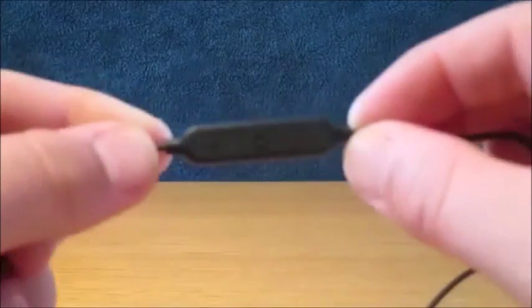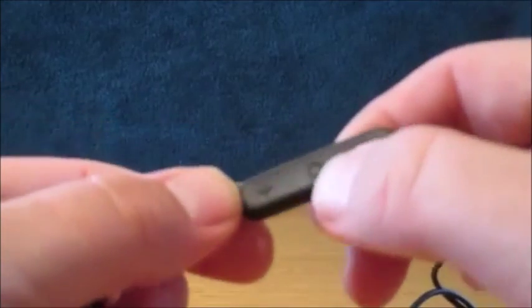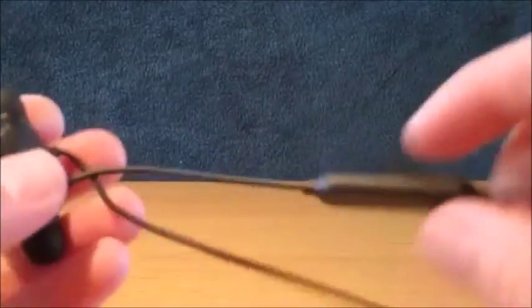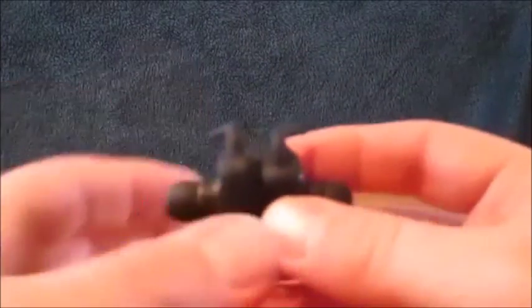These are the sports-type headphones with a round back-of-the-neck design. You've got your inline controls with the micro port, your plus or minus volume button, your power button, and the microphone.